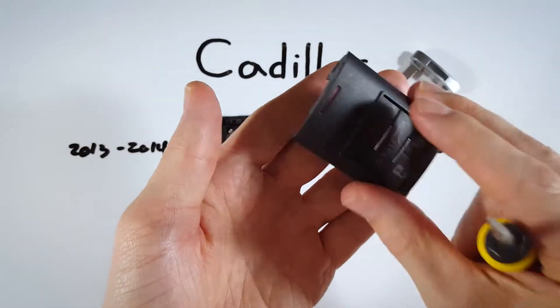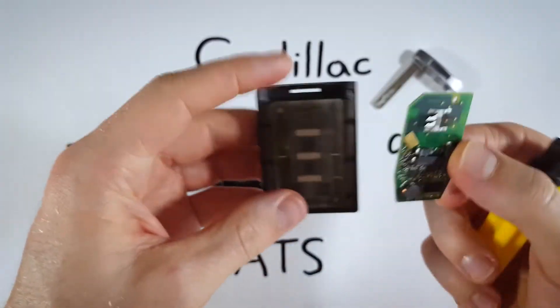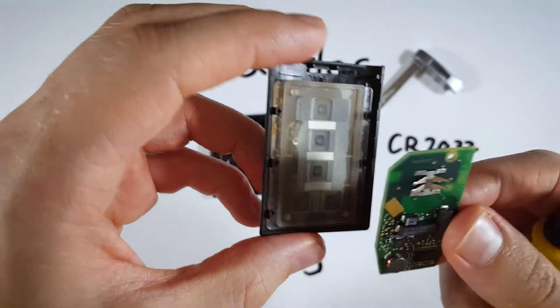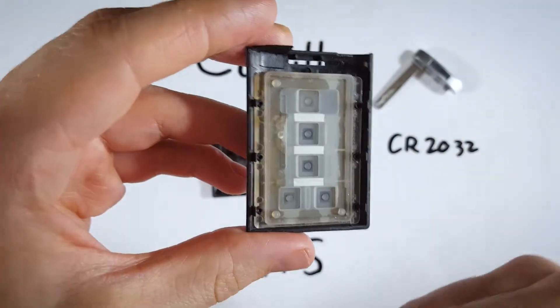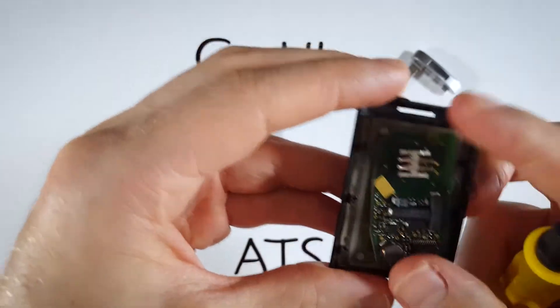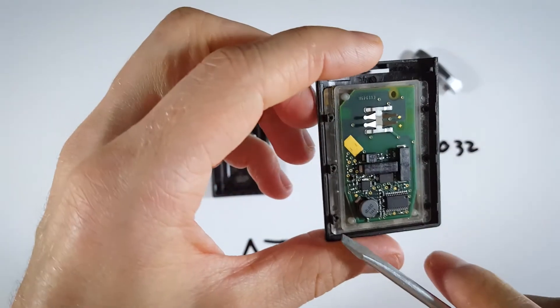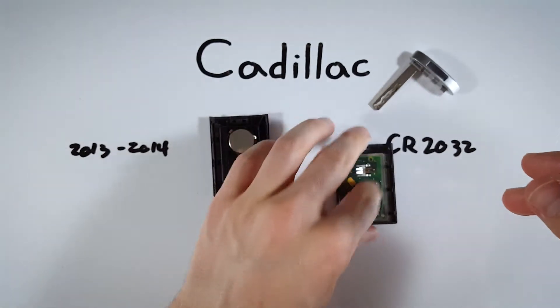Sometimes you might open this and the circuit board will kind of fall out. I'm just going to show you how to put that back in. If you're holding the circuit board, you can see there are these three little pegs of rubber. You're just going to match up the hard corner into the corner that does not have one of those pegs, so you just set it in, and you can see how it fits nicely. I just wanted to show you that just in case.